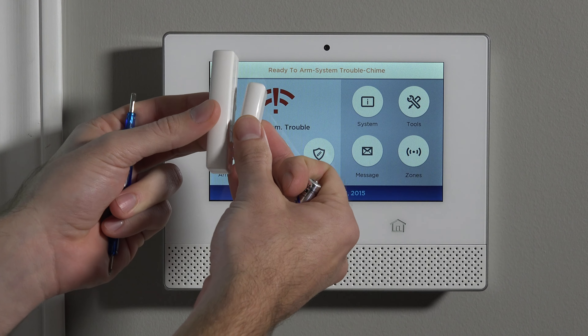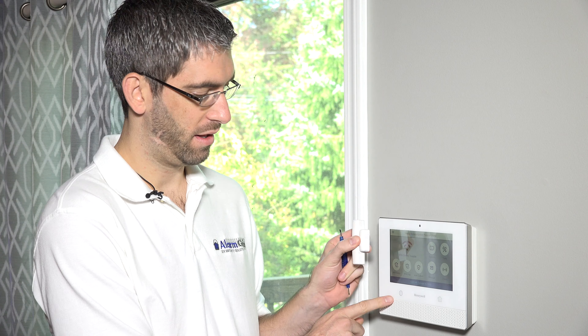Hi DIYers, Sterling with Alarm Grid here, and today we're going to show you how to program a 5820L wireless door or window sensor to our Honeywell Lyric security system.